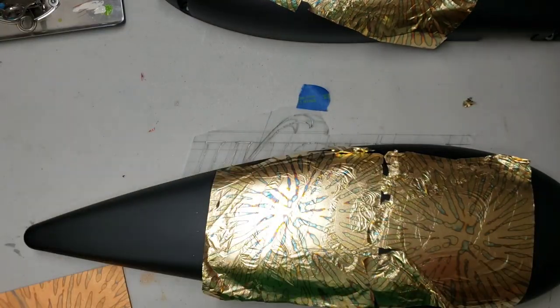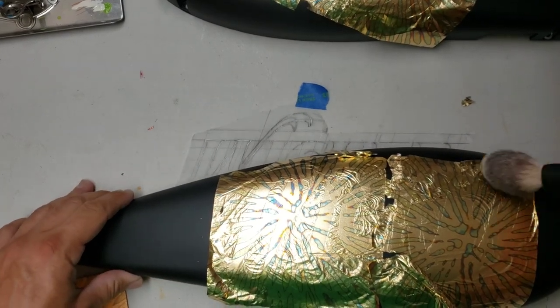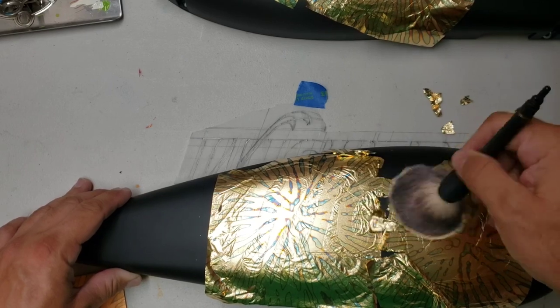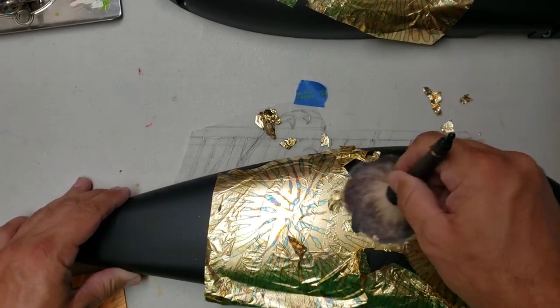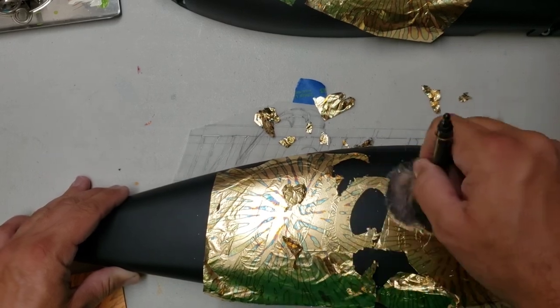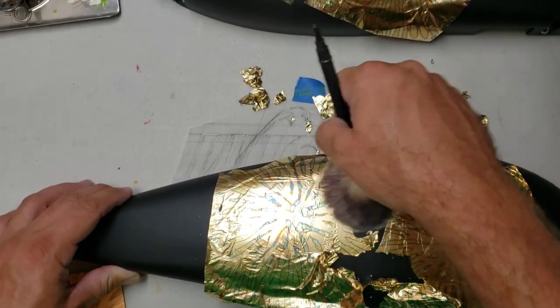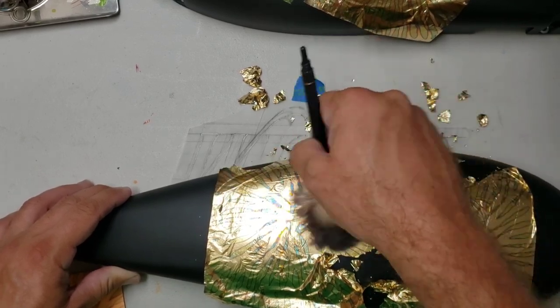After that, it's on to brushing off the excess, which also kind of helps smooth it and give it a good shine. I always think this is kind of neat to watch — letters appearing out of a bunch of gold leaf.